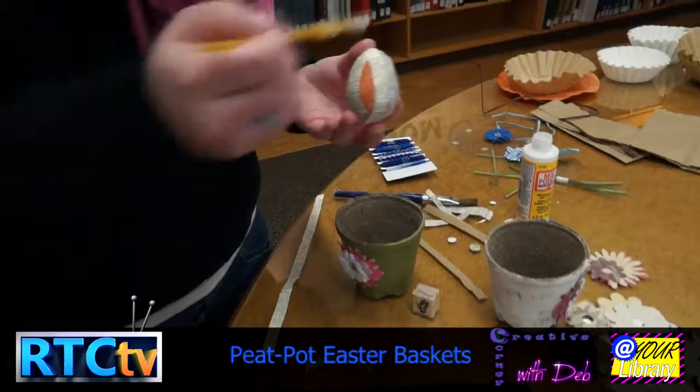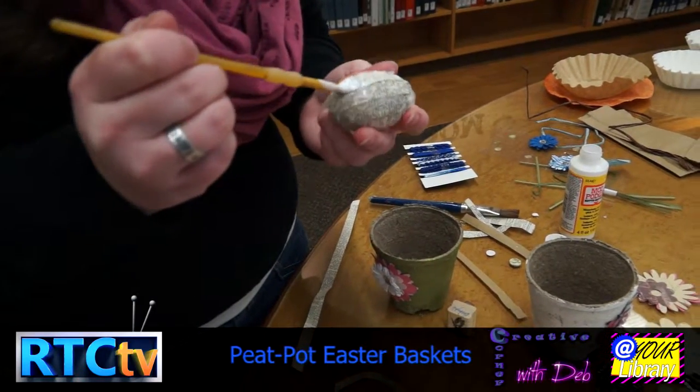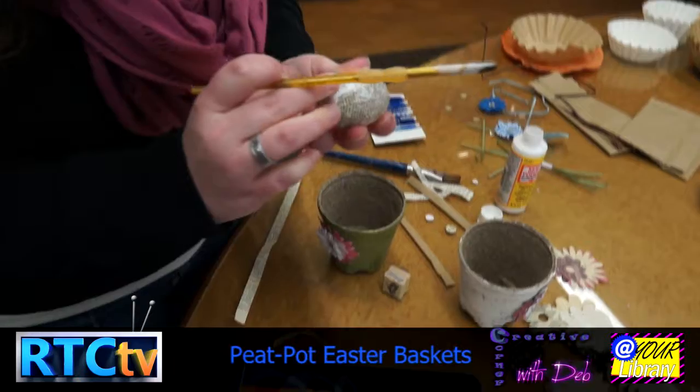It takes time — usually we do a half egg, let them dry, do the other half. After it dries, it's just a lot easier to work with. Otherwise your fingers get sticky and you rip the paper back off.